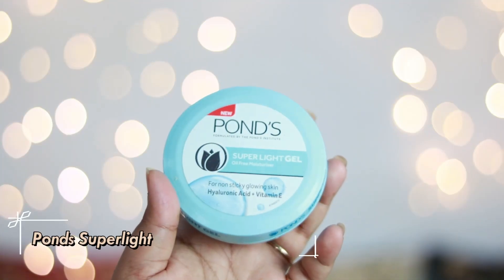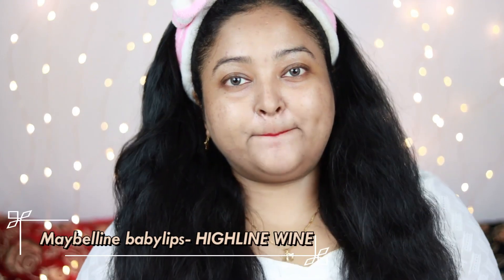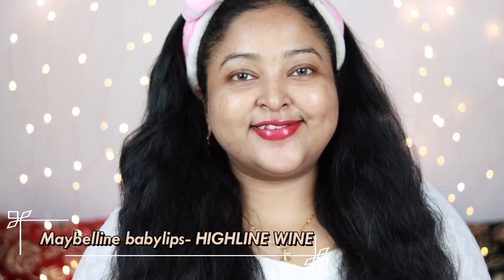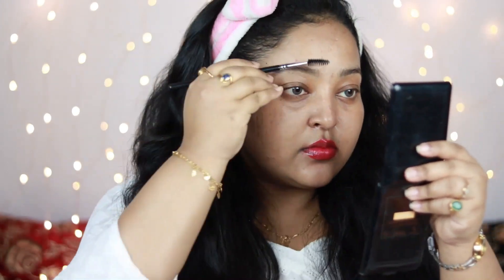I've already moisturized my face with the Pond's Super Light Gel Oil-Free Moisturizer, which is a great hydrating moisturizer. Now it's time to prep my lips — I'm using Maybelline Baby Lips in the shade High Line Wine. Then I'm taking a spoolie and just brushing it through my brows to give them a really nice shape and make my natural eyebrow line visible.